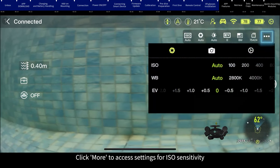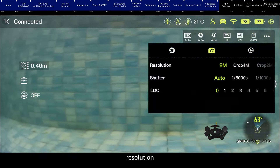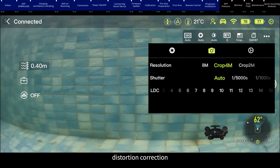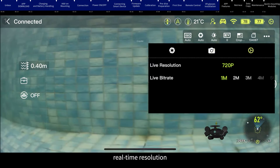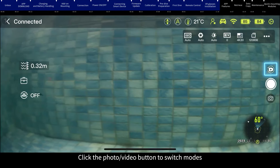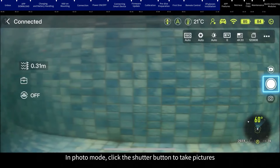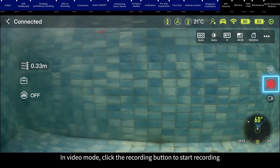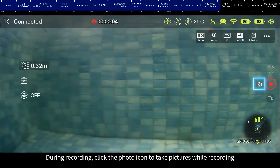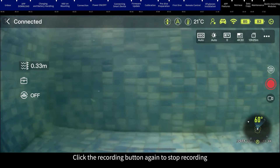Click 'more' to access settings for ISO sensitivity, white balance, exposure value, resolution, shutter speed, distortion correction, real-time resolution, and real-time bitrate. Click the photo button to switch modes. In photo mode, click the shutter button to take pictures. In video mode, click the recording button to start recording. During recording, click the photo icon to take pictures while recording. Click the recording button again to stop recording.